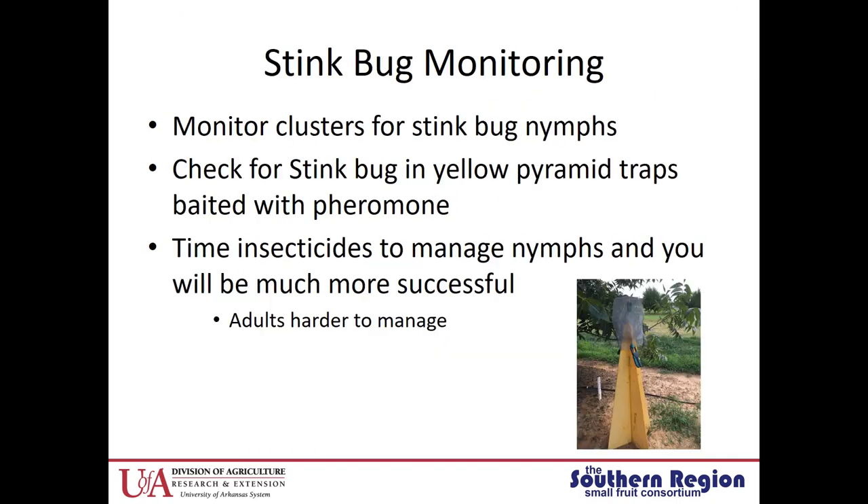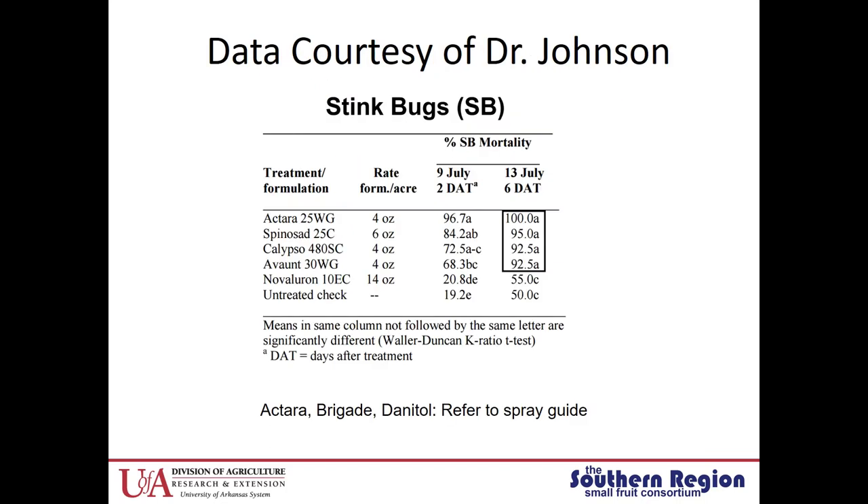Stink bug monitoring is important. You can monitor clusters for stink bug nymphs, and there are traps available — a yellow pyramid trap baited with a pheromone. We make our traps out of plywood with a mesh screen funnel and invert another mesh screen over the top, making a really great trap. You want to time your insecticide sprays to manage the nymphs, and you'll be much more successful with stink bug management because adults are very difficult to manage with insecticides. Here's some efficacy data that Dr. Dawn Johnson and I put together looking at different chemicals — Octara did a really great job on stink bug, and we also had some success with spinosid.